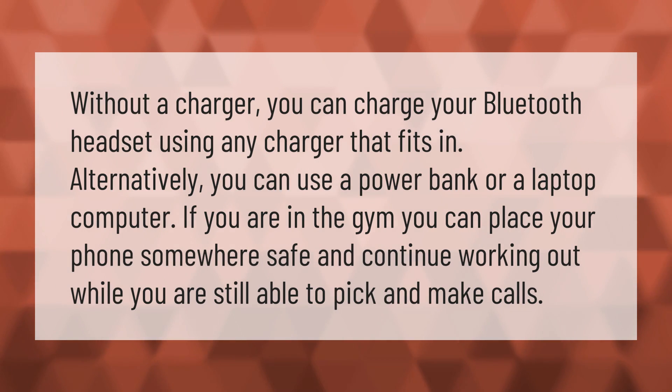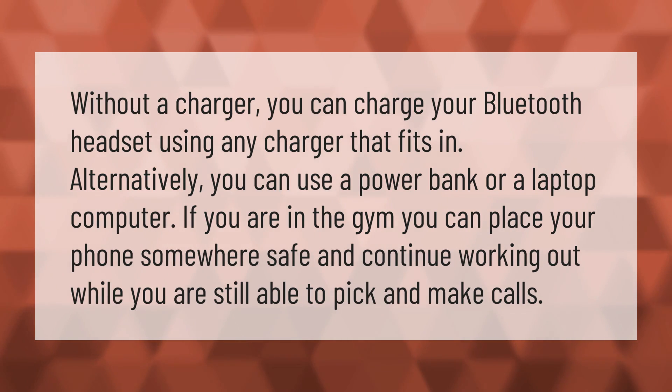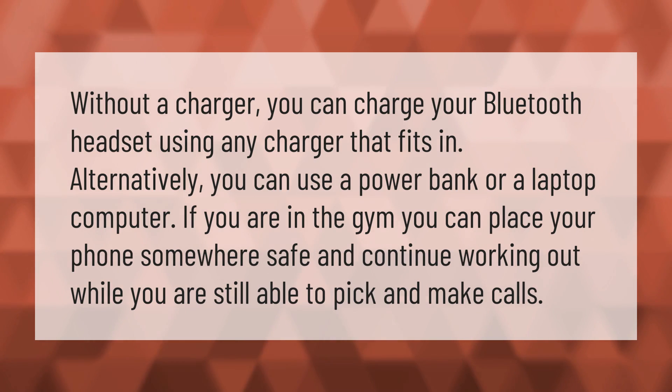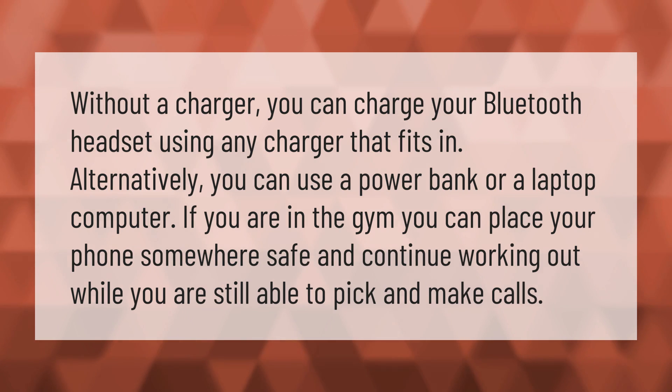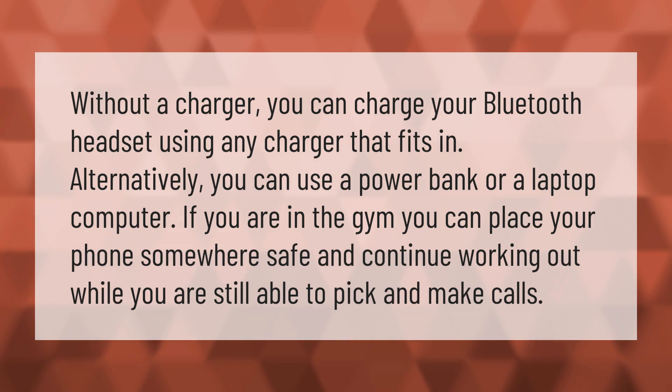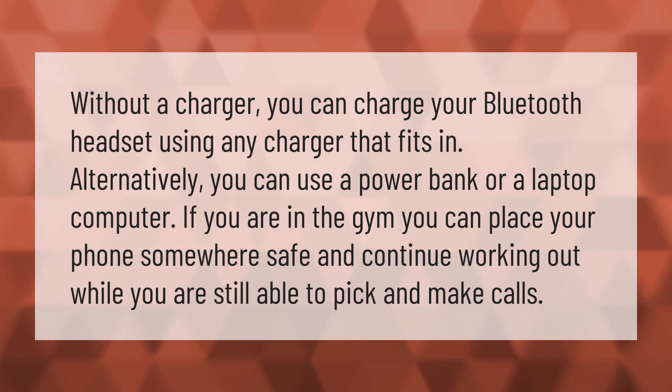Without a charger, you can charge your Bluetooth headset using any charger that fits. Alternatively, you can use a power bank or a laptop computer. If you are in the gym, you can place your phone somewhere safe and continue working out while you are still able to pick and make calls.